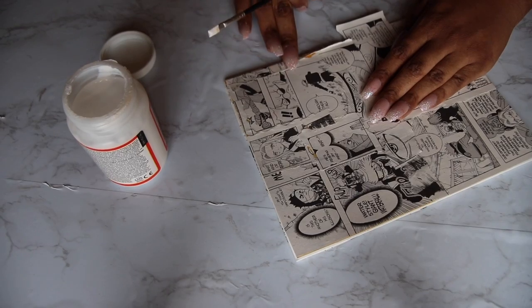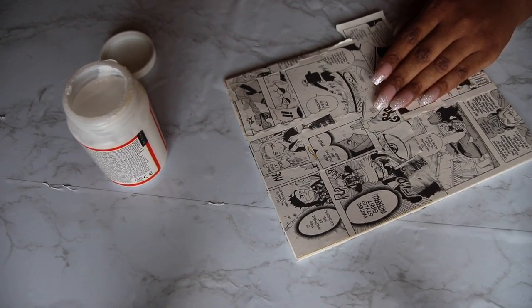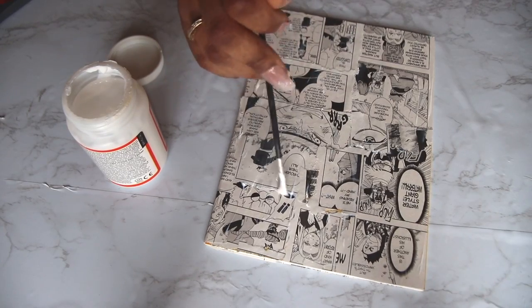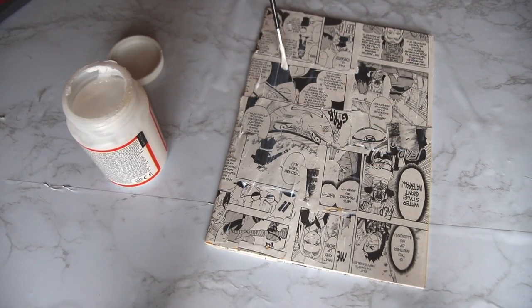For the size of this notebook I let the pictures hang off, and now I'm taking some extra mod podge and folding the sides over. After it was done I went along the edges and cut off all the extra pieces, and the final step I took some mod podge and sealed in both sides.